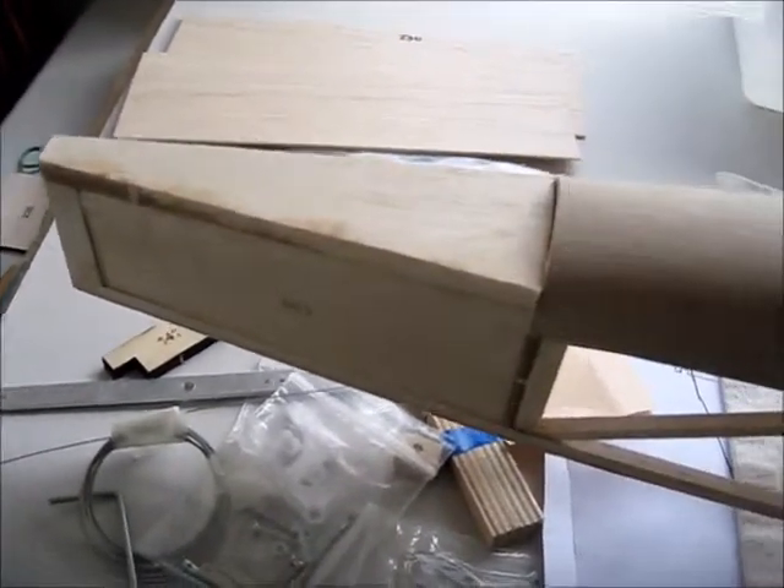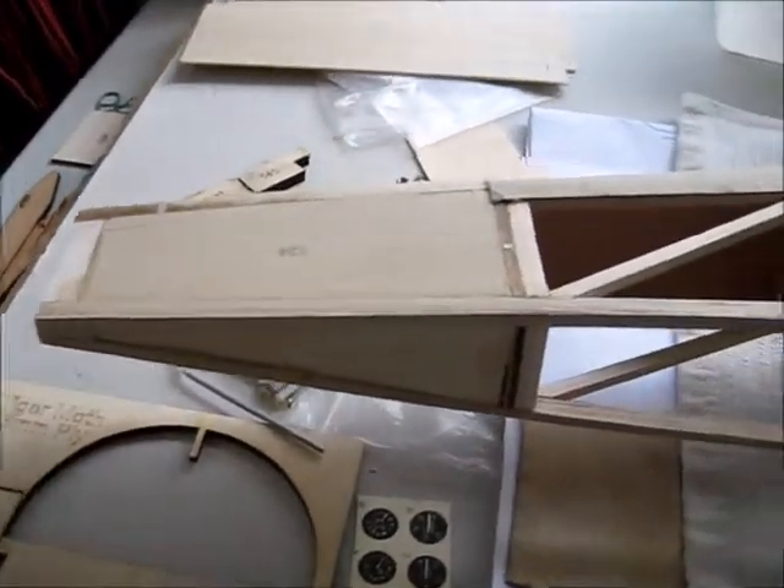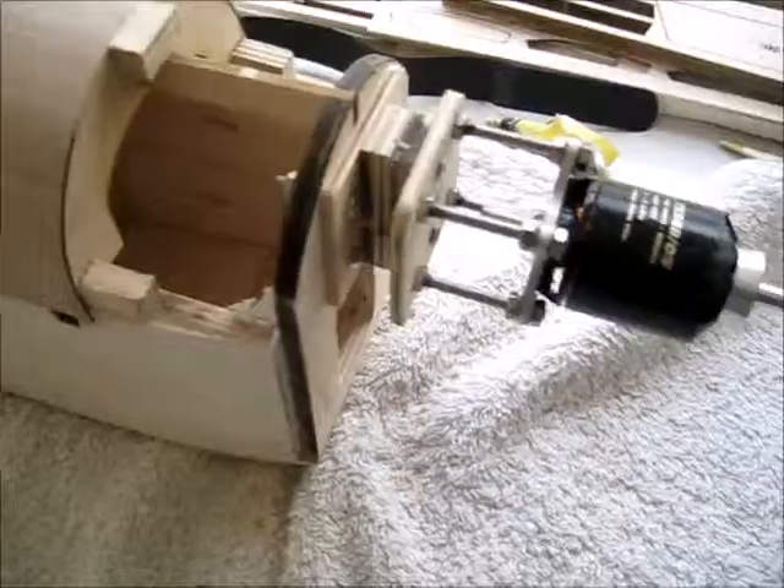We've got the piece here that's been glued on, and underneath we have a piece here which has been glued in place.